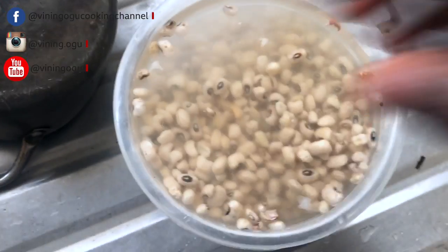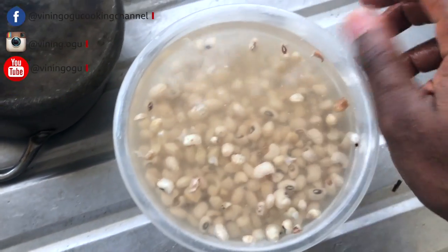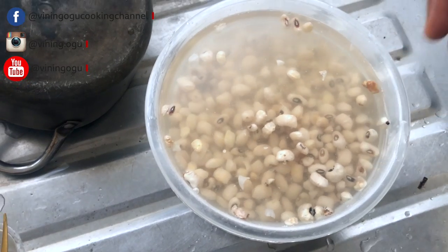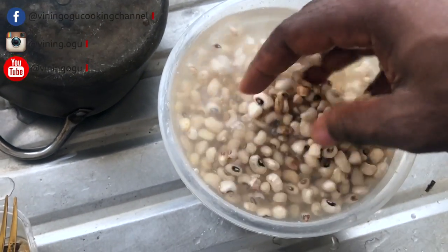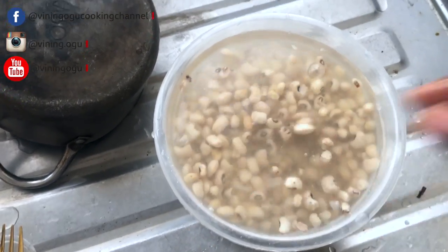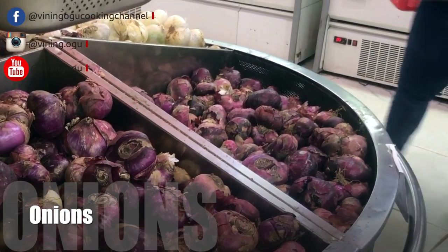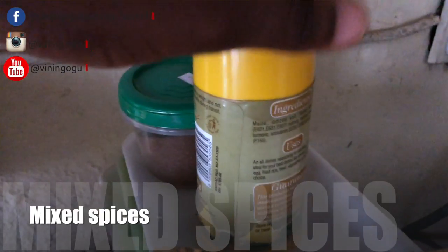The good thing about washing the beans is that when you're washing it, the remaining chaff or unwanted elements will float up in the water so you can easily remove them. Now, what do we need to cook this? First of all we need the beans, palm oil, salt, water, onions, and some other spices. That's it — but at the end it will be very, very delicious.